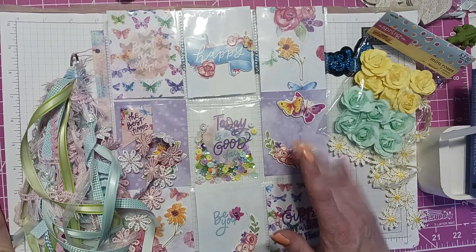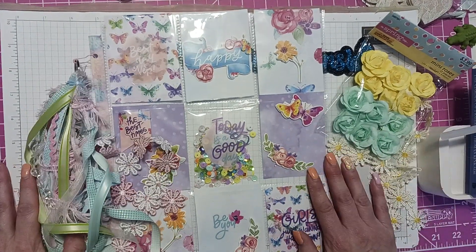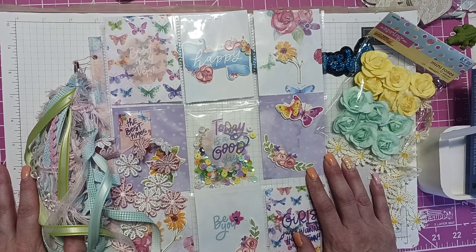Anyway, this was my pocket letter — this is what I do and that's it. Thanks for watching, happy crafting, and I'll catch you next time. Bye!